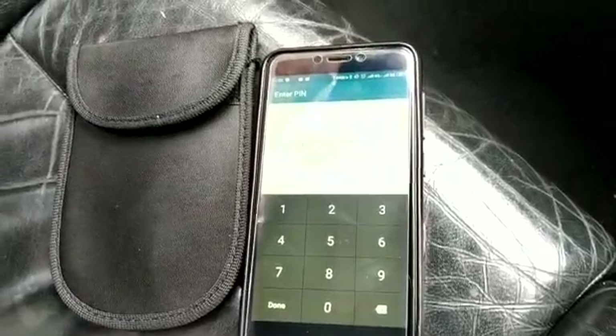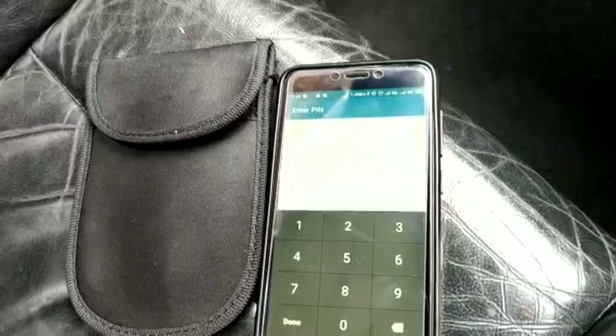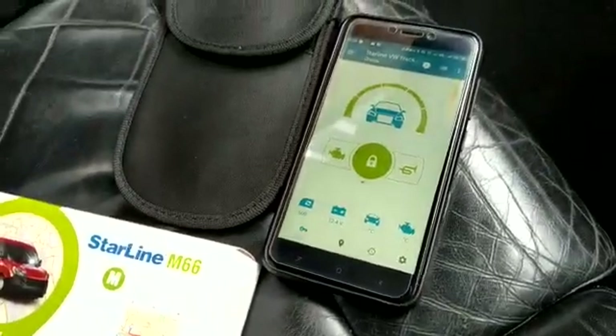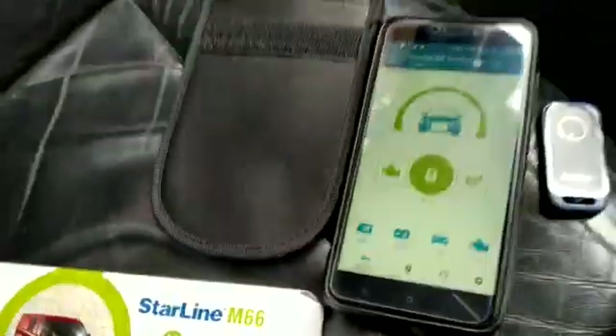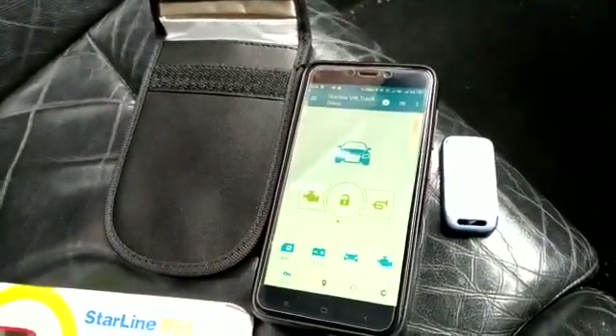I'll show you what caused the violation. Let me reset the actual app — I put my code in and then I'll show you some more features. System is still armed. If I now take it out of the Faraday wallet, the system will disarm shortly. There you go — system's disarmed.